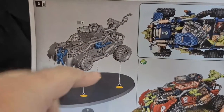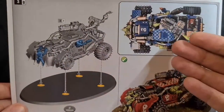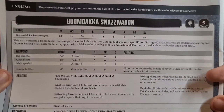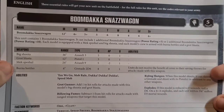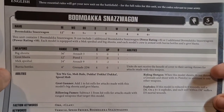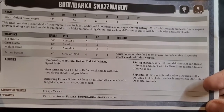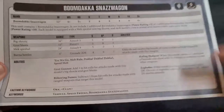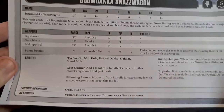It's just a lot easier rather than working around the vehicle when doing your basing. You have a top down view of the Deathskull color scheme and a side view of the Evil Sons color scheme. Now we'll take a look at the rules. Boomdakka Snazzwagon - your weapons: you get a Big Shooter, Grot Blaster, Mech Special, and Burner Bottles. Your abilities: Here We Go, Mob Brawl, Dacka Dacka Dacka, Speed Mob, Grot Gunner, Bellow and Fumes, Ride and Shotgun, and Explodes. Faction Keywords include Orc Clan Keywords, Vehicle, Speed Freaks, Boomdakka Snazzwagon.